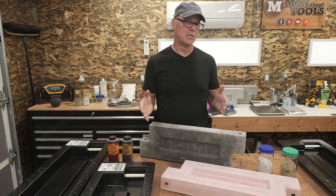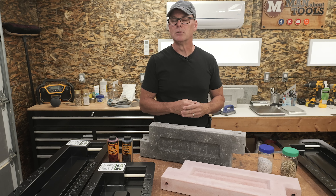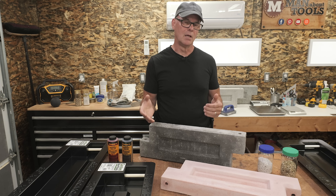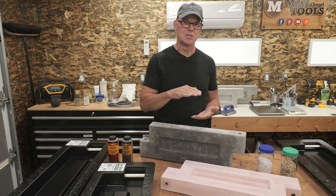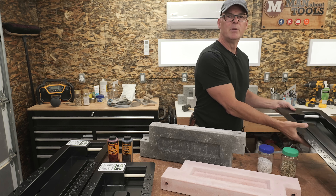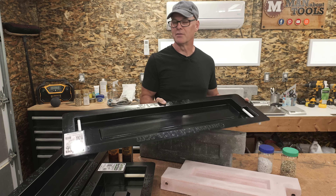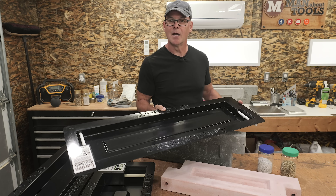Also, longer rebar hammered into the ground will prevent the sides from bowing out. Keep in mind that deeper beds may require topping up the soil level year to year, as the added weight of a deeper bed can compress the soil more than a shallow bed. In my next video, I'll be making thin panels in a new mold with a brand new high-strength concrete blend — I'm really excited to show that to you, and it'll be coming right up.